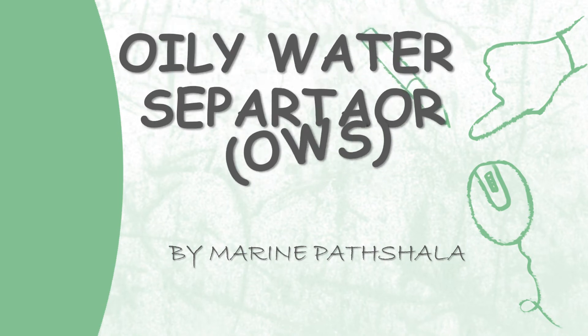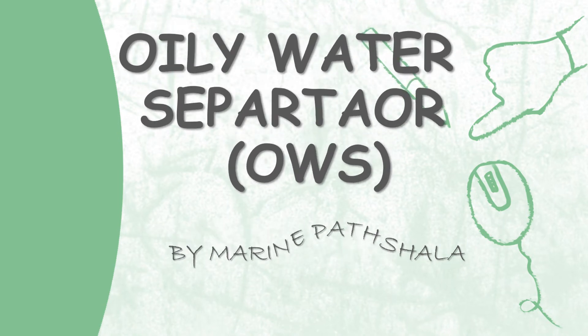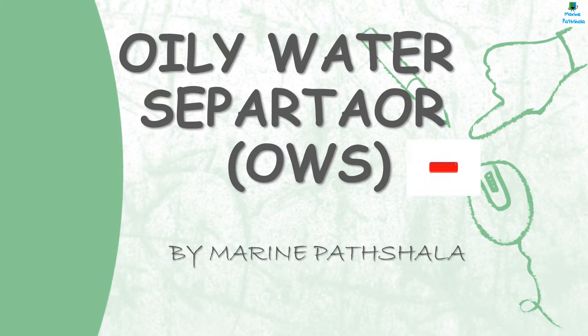Hello friends, welcome to Marine Paatshala. In this video, we will discuss about Oily Water Separator, its working principle, construction details, and SOLAS requirements regarding OWS.